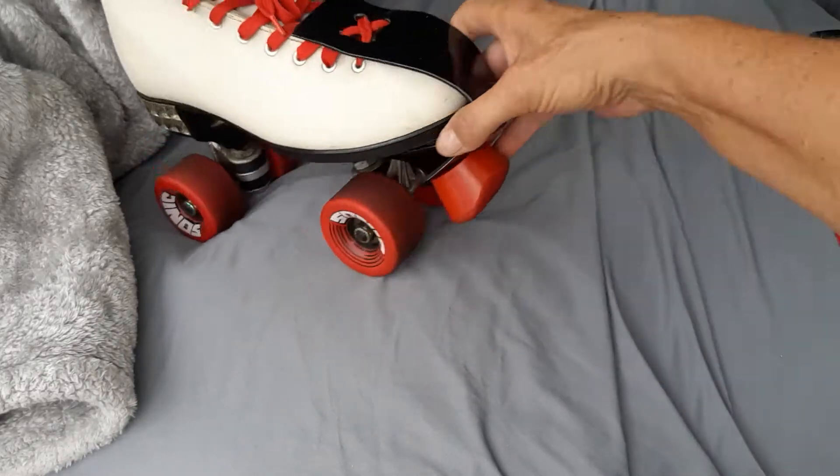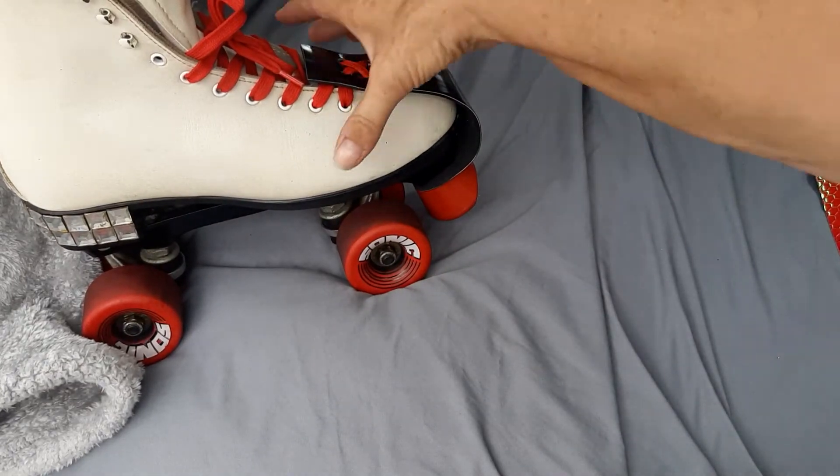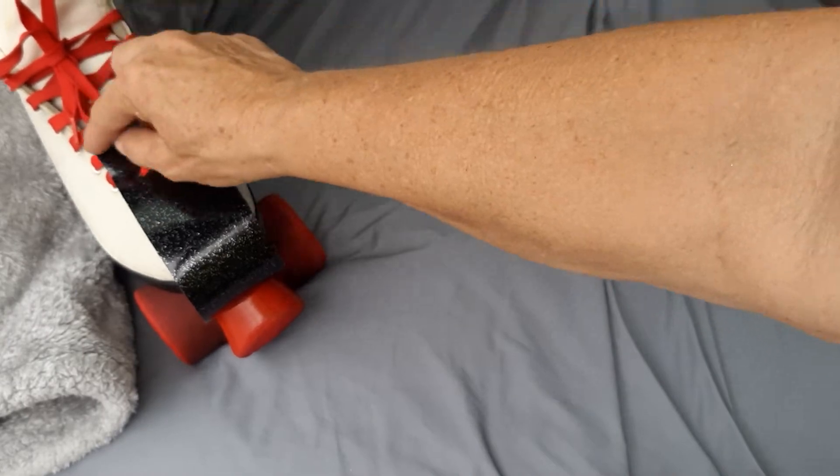Look! Toe guards for your skates. Way cool, huh? You can put your initials on there, a little sticker, or you can trim it off if you like.